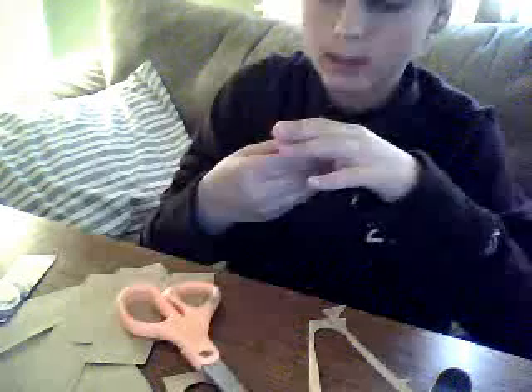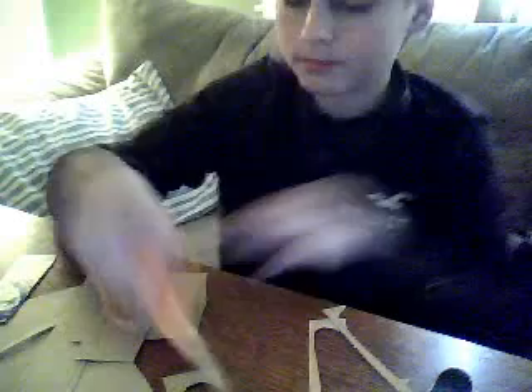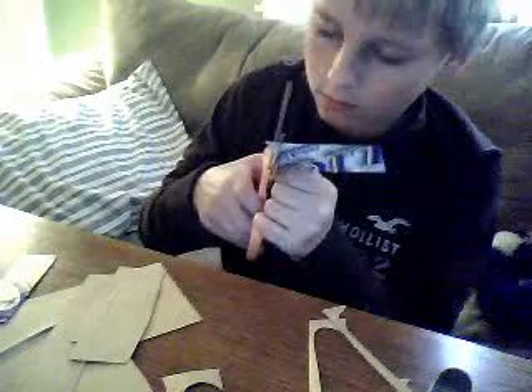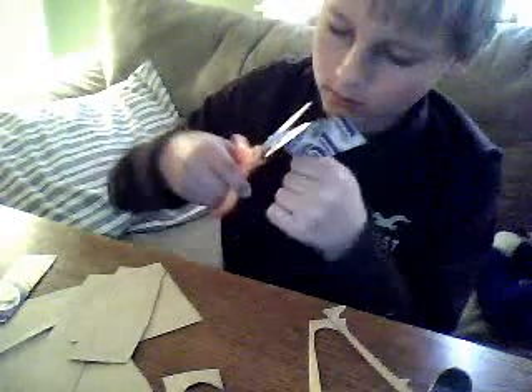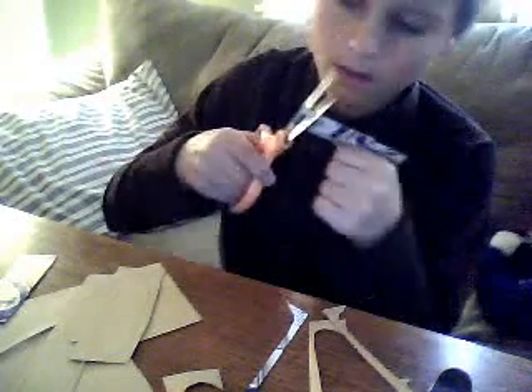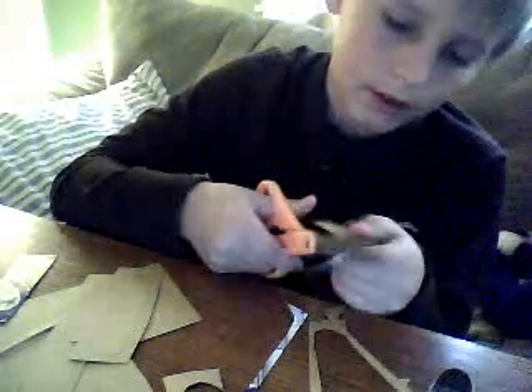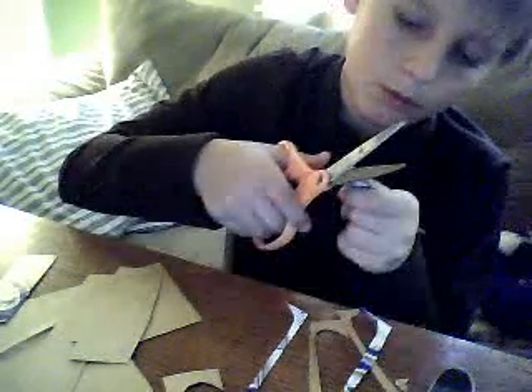Each one of these tech decks are a dollar each. But if you buy four, I'll throw in two extra free ones. So you'll get six for four dollars.